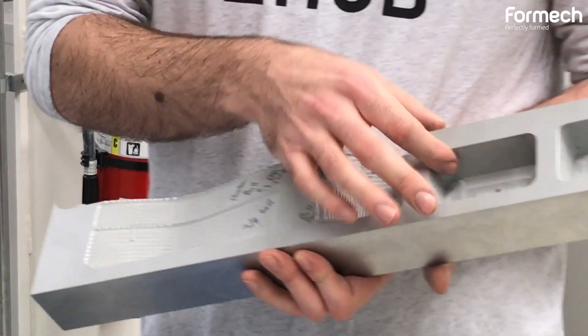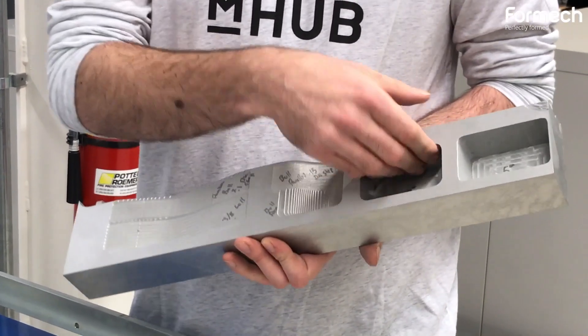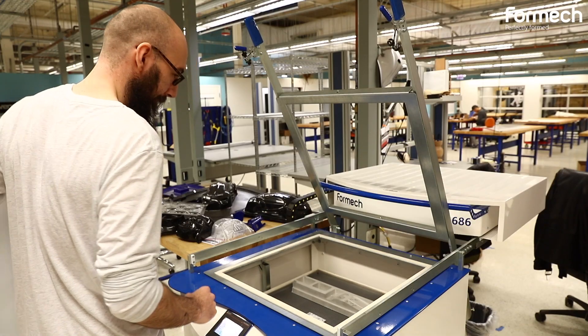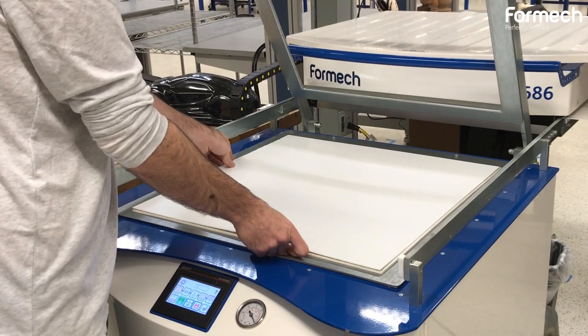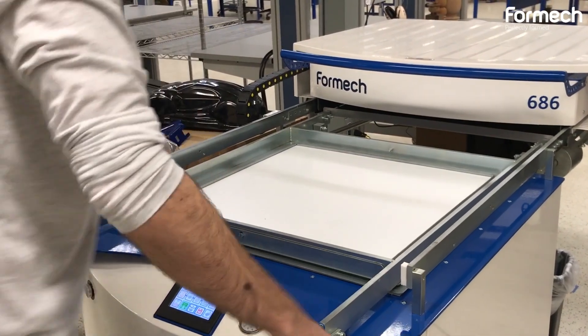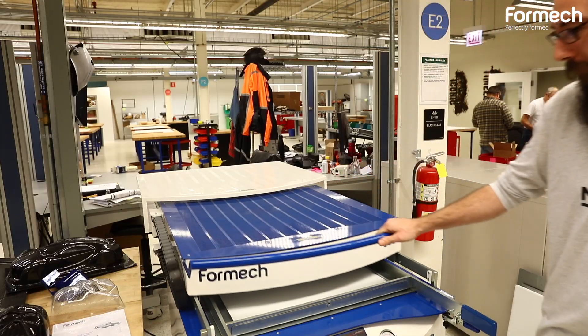It cuts like butter, holds a really nice texture, and it is very durable so it will last the life cycle of your product. It is very easy to come back and do some hand finishing. It cuts amazingly with a tapered end mill so that we can get our draft angles necessary to pull correctly. The workability of the material allows for a ton of applications and to be able to make some really creative molds.